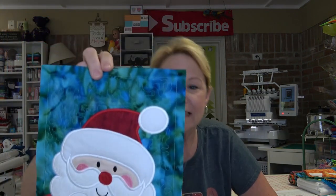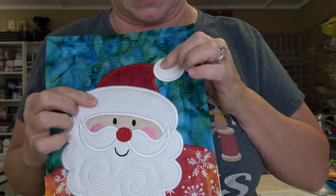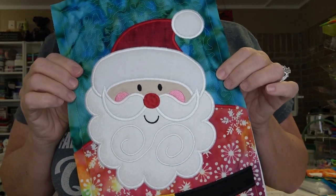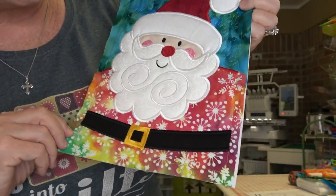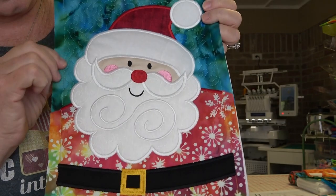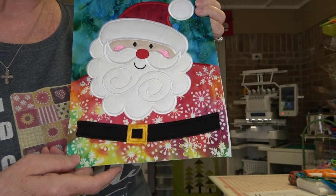I had mentioned doing tropical Santas as a table runner for the coast, so I went digging around this morning and made this guy. This is the 8x12 size. I did his hat brim and pom-pom in a flannel — it worked out so cute. His shirt fabric is a batik with snowflakes — how cool is that?